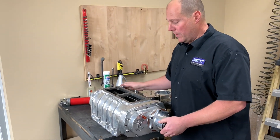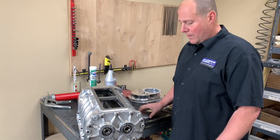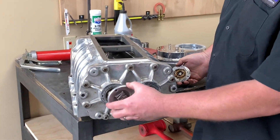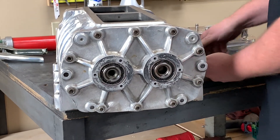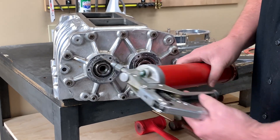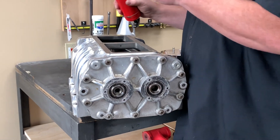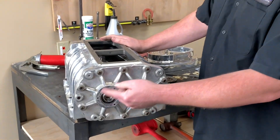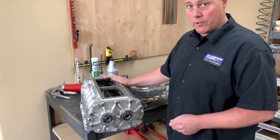Now that takes care of the front of the supercharger — what about the rear? I've already removed the grease covers on the back. Typically all you're going to do is pop off these grease covers, wipe off and remove any excess old grease, and repack the bearings with a grease gun with a needle tip. If you don't have a grease gun with a tip, you can just use your finger to push some grease in. It doesn't need to be fully packed — you just need to make sure there's grease in the bearings.